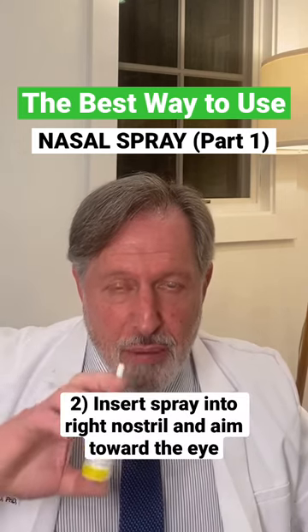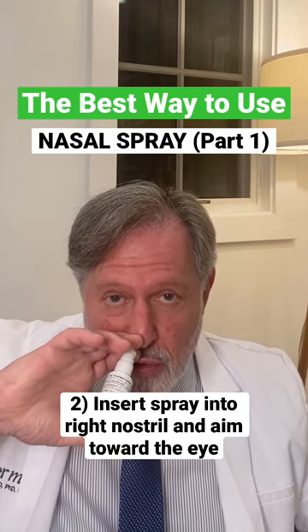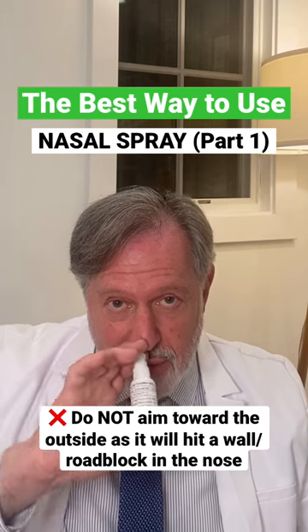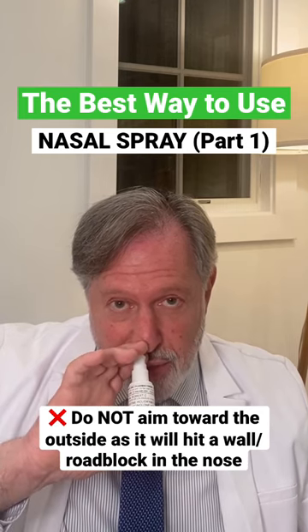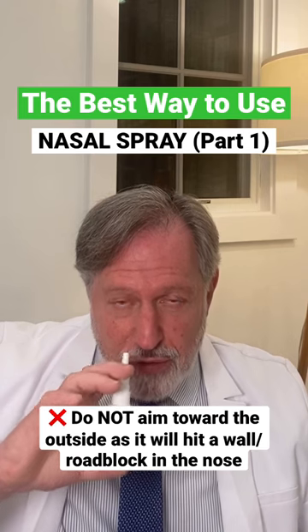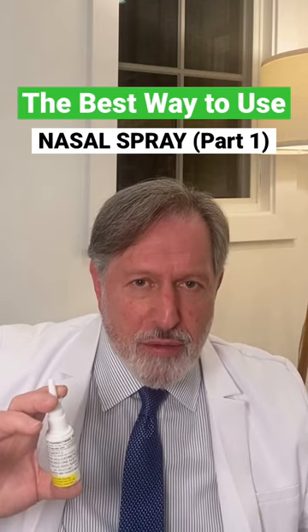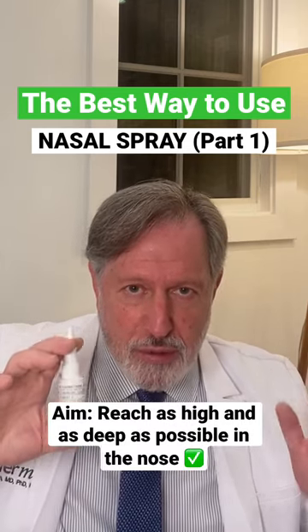I'm seated. I'm going to insert the spray into my right nostril as high as comfortable, and I'm aiming toward my eye. You're not aiming toward the outside, as you might read in the instructions of a number of nasal sprays that say to do that. In our view, doing so causes the spray to hit the wall, to hit a roadblock. Our aim is to allow the spray to reach as high and as deep as possible.